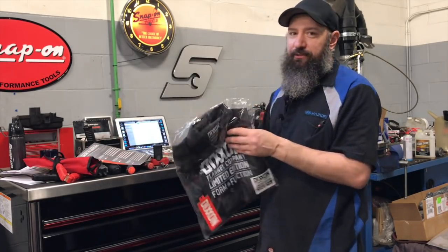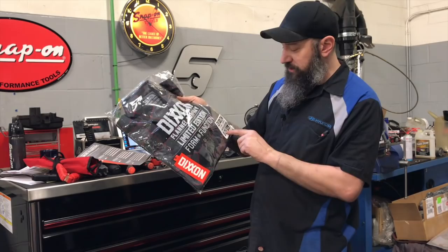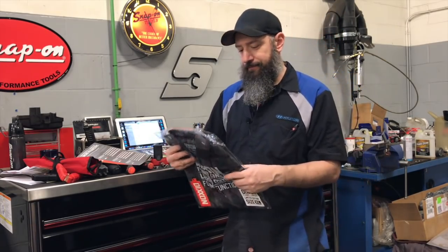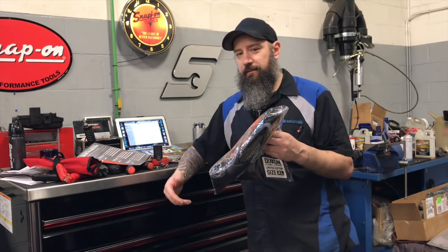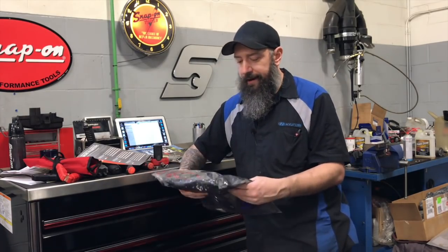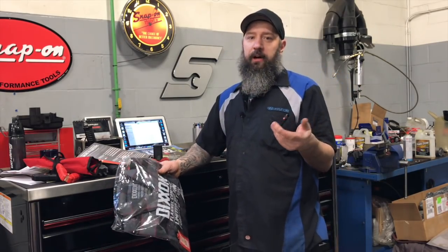We got the Dixon flannel — this is the white unicorn, as Dixon has said. It is a limited edition, size extra large. I won't open it because with everything limited edition, keep it in the package — it retains its value. I'm probably a large in this thing, so I don't know, maybe I'll open it up, maybe not.